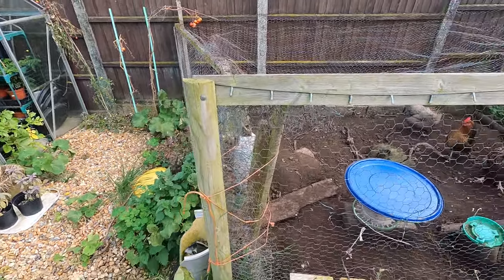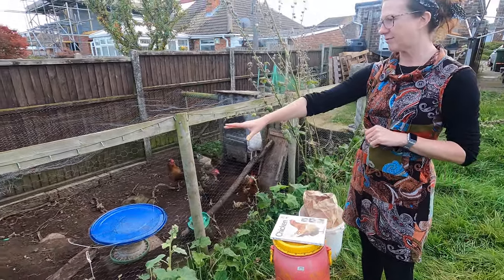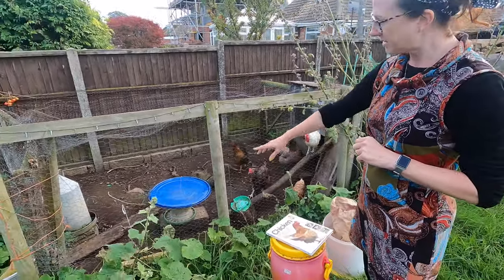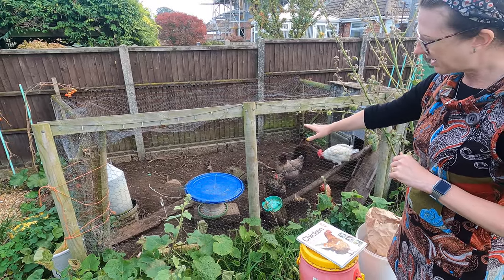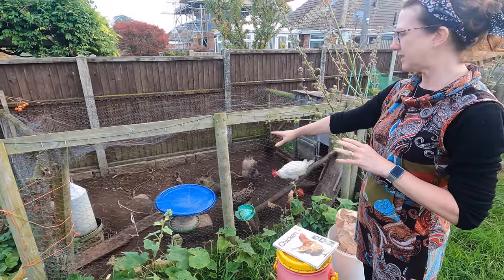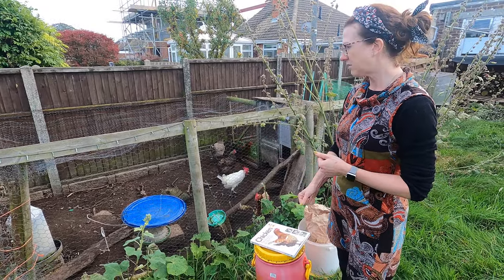You also need a drinking carrier for them — we've got that there — and something to keep the food in. We've got a lid over the top, a little bit makeshift, because when it rains obviously all the feed gets wet and soggy and they can't get to it.